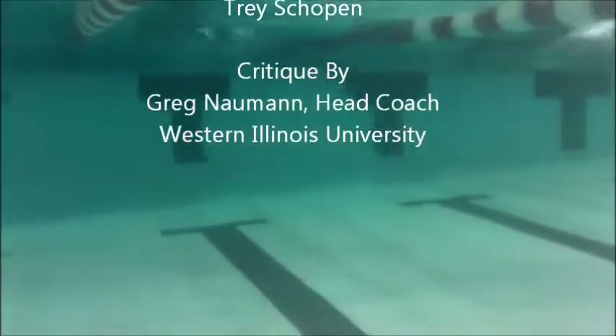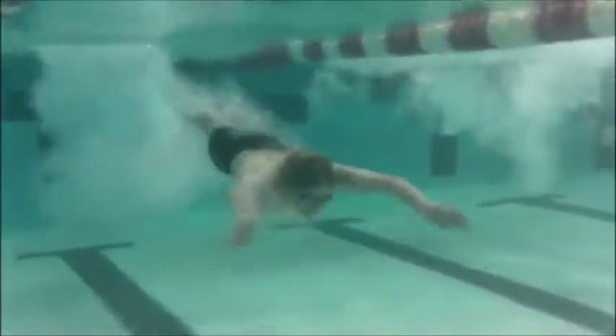Here we have Trey's breaststroke. See him dive in — pretty good depth, getting that dolphin kick in at the right spot, doing pretty good. Eyes are up right there, so make sure to keep that head down as you're going through.